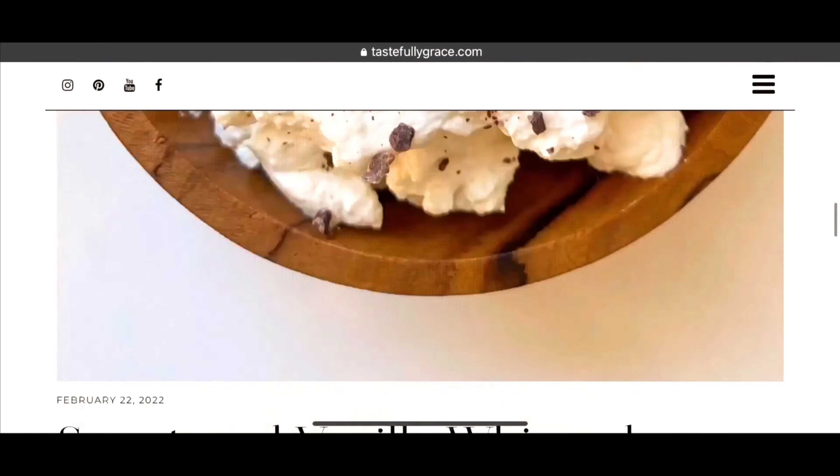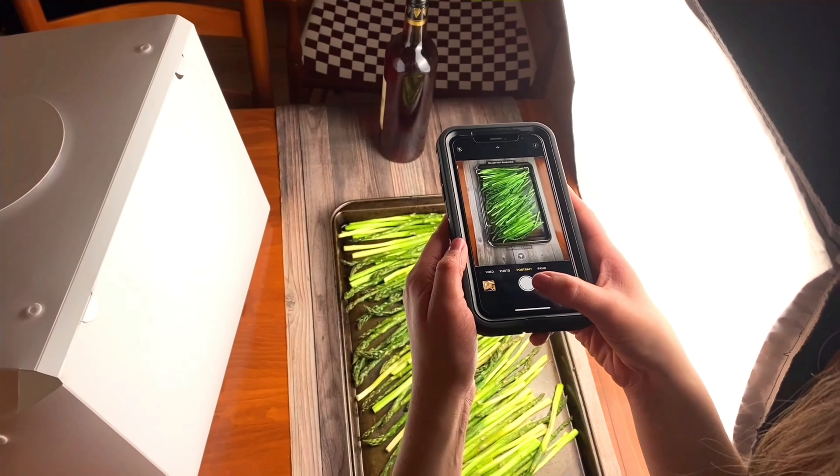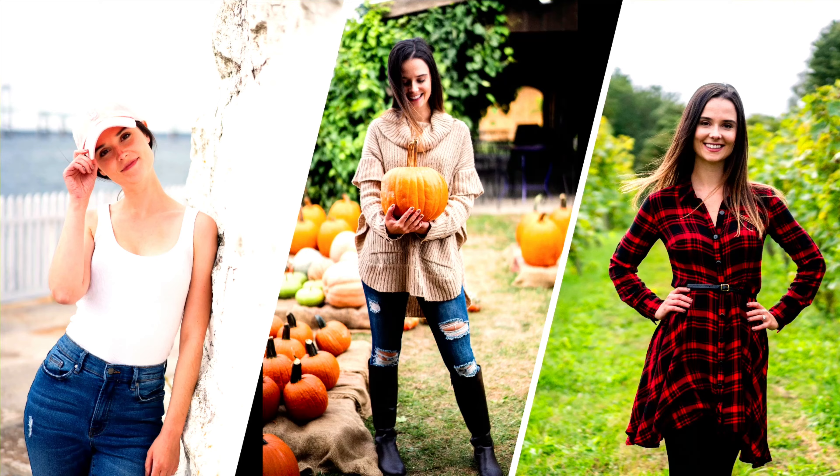I'm Grace, so let's get started. I'm a recipe blogger, family-taught home chef, iPhone-only photographer, and proud New Englander.